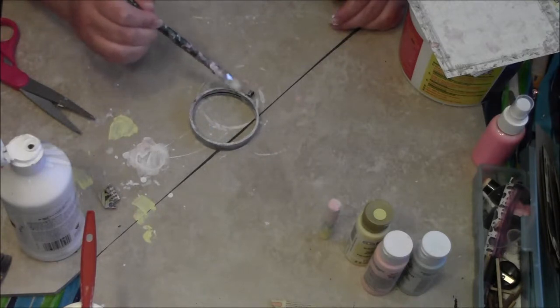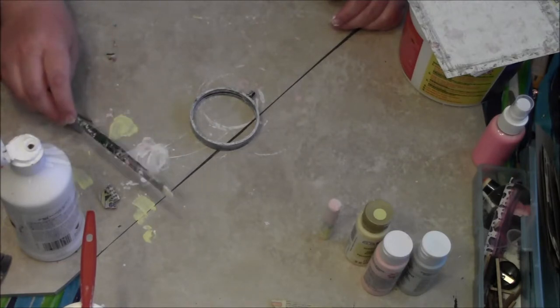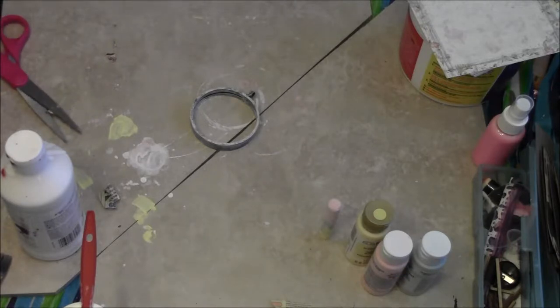I might end up having to use my medium on it. I'm going to let that dry for a second, put my brush in the water, wipe my fingers off real quick, and then I'm going to measure my paper and see what length — or width, I'm sorry — this needs to be.